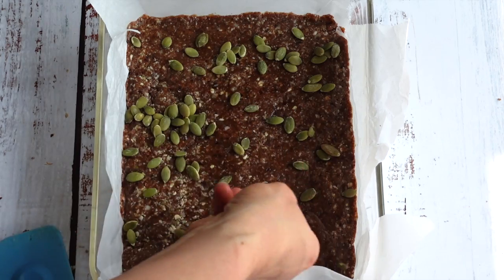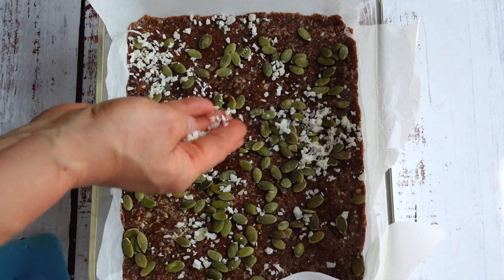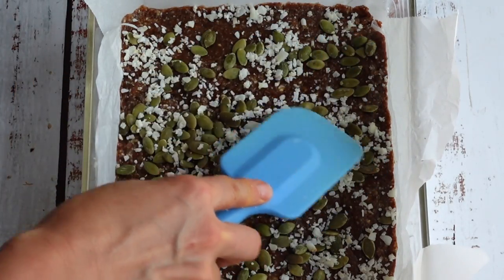Once done, sprinkle the pumpkin seeds and coconut shreds and lightly press down into the dough. Place in the freezer for about two hours or until it sets, or overnight.